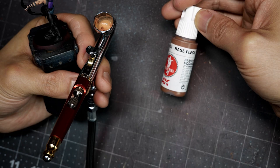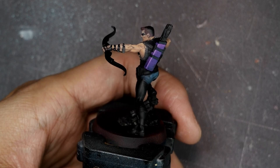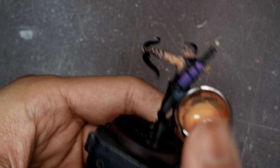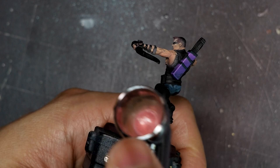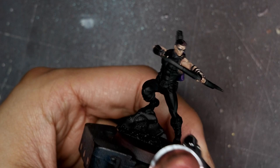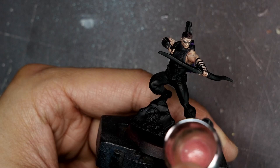Once I'm done with the highlighting I'll go back in with the airbrush. I'll start with a few glazes of Base Flesh, very heavily diluted — almost watercolor consistency, about five or six parts water to one part paint. The goal is to lay down very thin layers, let the airbrush air dry, then lay down the next layer. Next I'll go back in with Indian Shadow targeting the deepest shadows. Again thin layers, watercolor consistency. You can do this by hand for more control, but with the airbrush it's a lot easier to cover a larger area more smoothly and evenly.